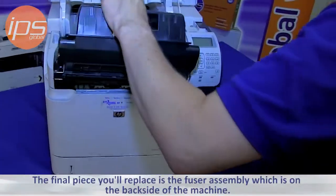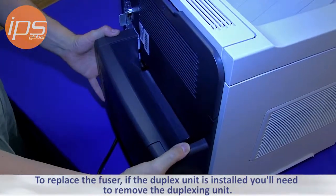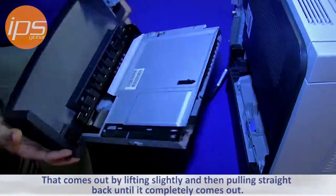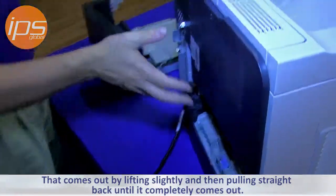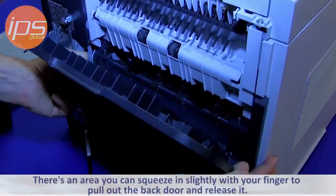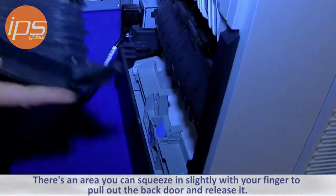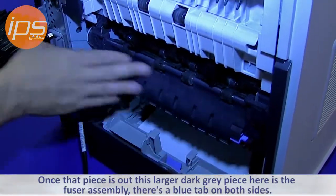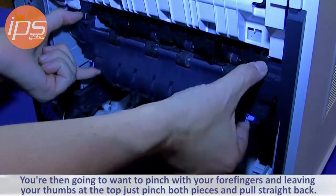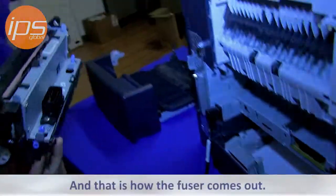The final piece you'll replace is the fusing assembly, which is on the back side of the machine. If the duplex unit is installed, remove it by lifting slightly and pulling straight back until it completely comes out. Open the back access door of the printer. On the left-hand side from the rear, squeeze in slightly with your finger to pull out and release the back door. The larger dark gray piece is the fusing assembly. There's a blue tab on each side — pinch with your four fingers, leaving your thumbs at the top, pinch both pieces and pull straight back to remove the fuser.